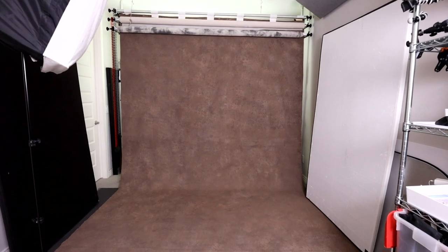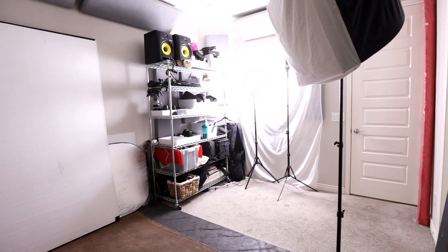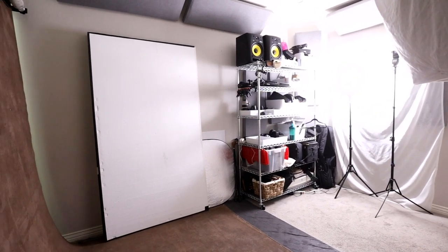My portrait studio is set up in the guest suite in my home. The room is about 11 by 15 feet, so I have to make use of every square inch. I also use this room for sound recording, which is why I have sound panels attached at the ceiling line.